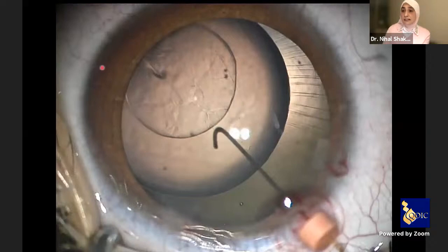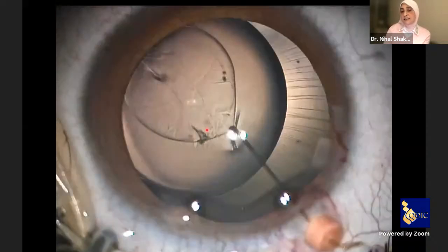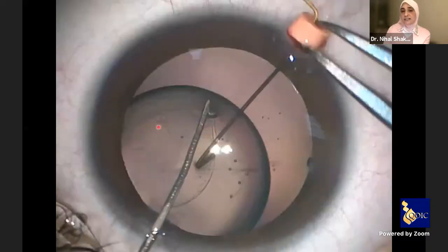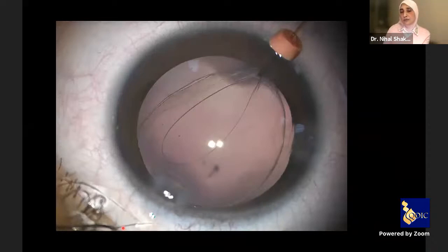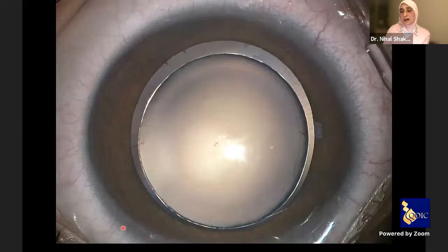If the subluxation is downward, you use a Sinski hook or a dialer to pull the rhexis to facilitate hooking and centralization of the lens. If the subluxation is upward, you use a Y-shaped spatula like this one and push the rhexis towards the hook to facilitate hooking, then continue the surgery. Irrigation aspiration follows, and here is the conclusion of surgery.